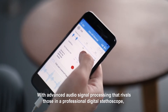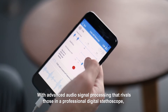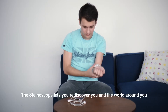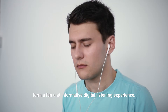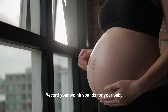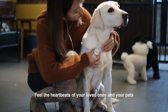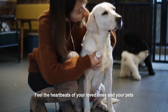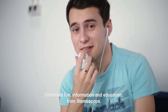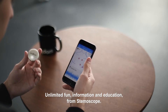With advanced audio signal processing that rivals those in a professional digital stethoscope, the Stemoscope lets you rediscover you and the world around you from a fun and informative digital listening experience. Record your womb sounds for your baby, hear the voice of your backyard tree with your kids, feel the heartbeats of your loved ones and your pets, or simply modify your voice for fun. Unlimited fun, information, and education — from Stemoscope.